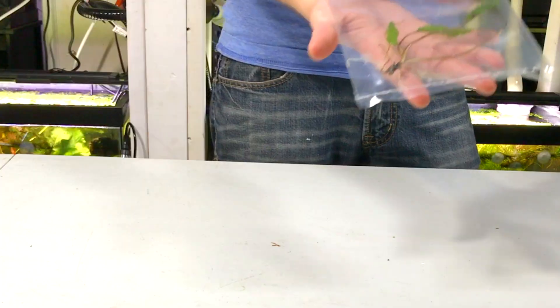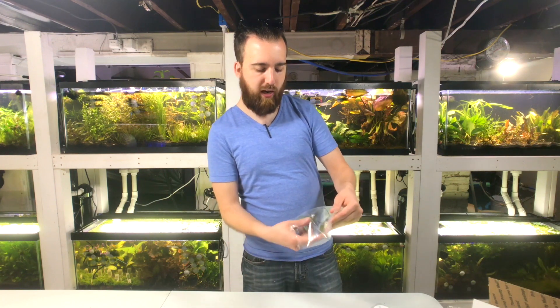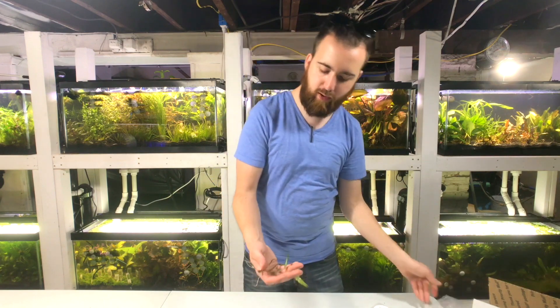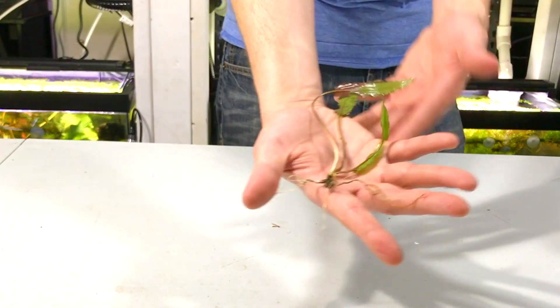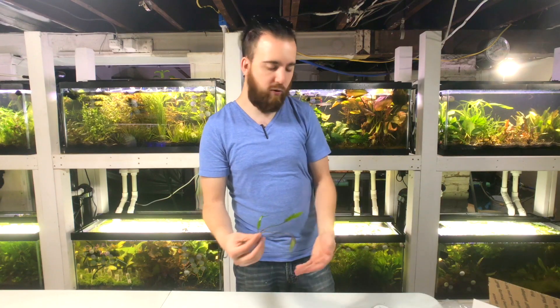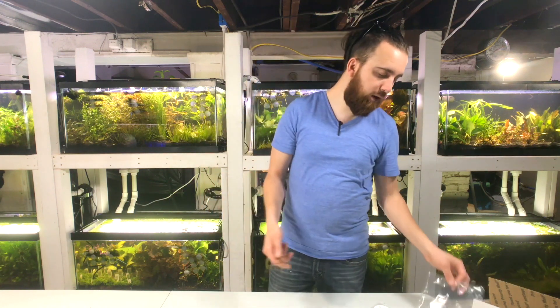The last Crypt would be the Crypt Undulata. This one's a bit smaller and has tinier, narrower leaves, but it is a nice-looking plant as well, good for mid to foreground. You would have gotten two of these as well. It has a smaller overall shape compared to the other ones, and this is a very nice foreground plant.